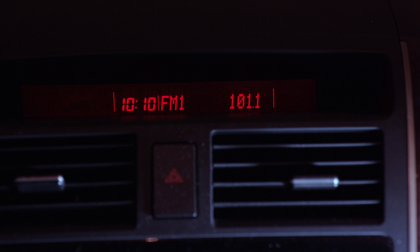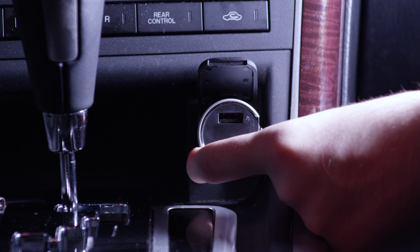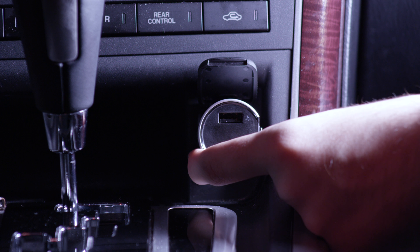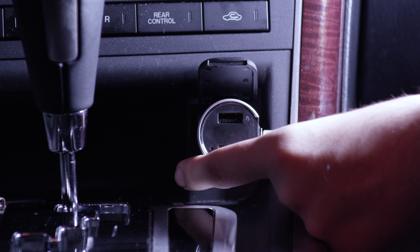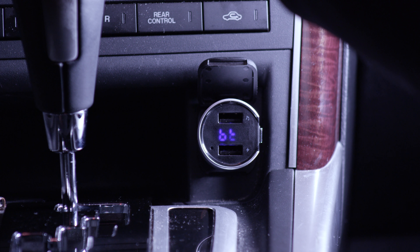To set it up, we will need to tune our radio to an FM station that is not in use, and then go ahead and match that on the transmitter to the station that we picked, and then you can start playing music from your phone and it should work right away.